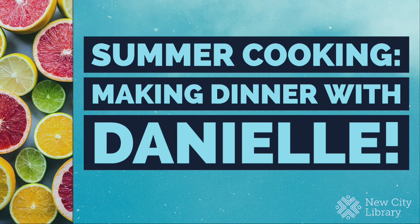City Library presents this recorded webinar from Wednesday, May 27th with local chef and entrepreneur Danielle Inamonde. There is a link to her blog in the description where the recipes will be posted.